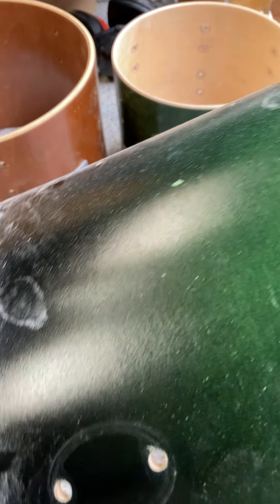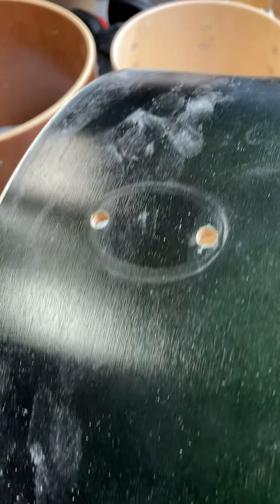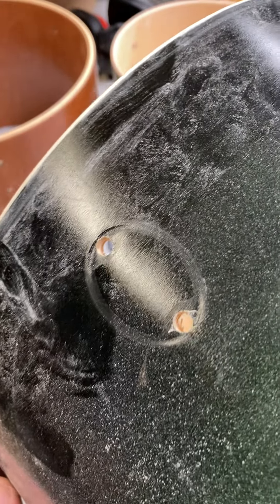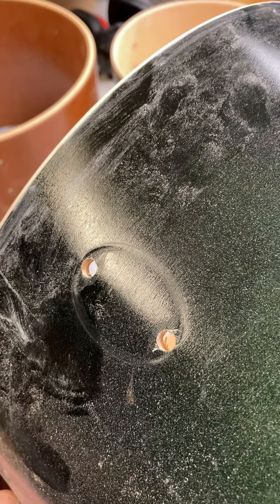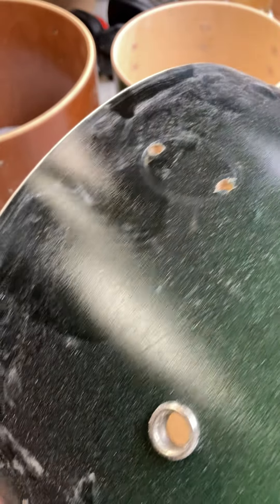That's when gaskets became a thing. Then the big boys at the NAMM show started photographing the booths of these custom builders, and the custom guys had to come up with a story for why the gasket was there: 'Oh, it's to protect your finish.' But this finish does not look protected to me. The shell is not protected, the lug is not protected — nothing here is protected.